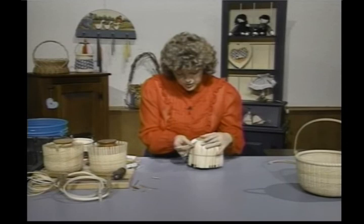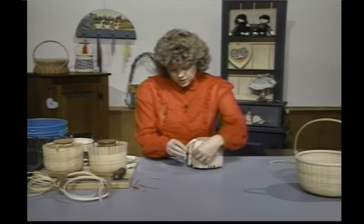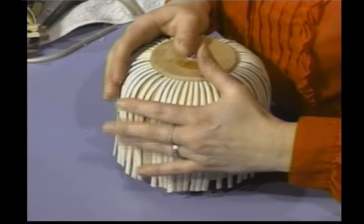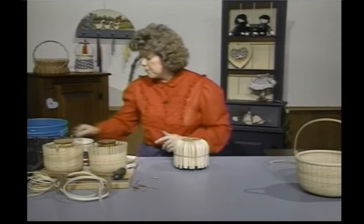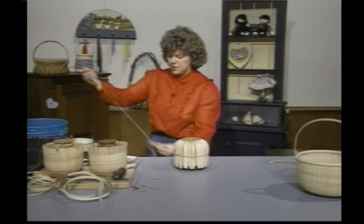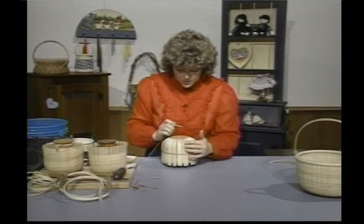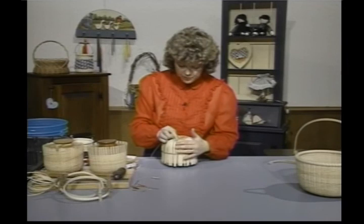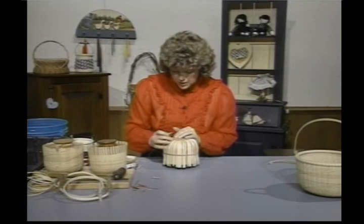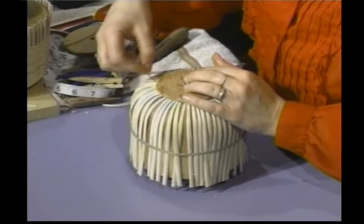Then I'm just going to insert it in here. If you notice on the base, there is a groove, and that's where the pieces go. Then I just put it under my rubber band. Normally I would do this and let it set overnight to dry and take the shape of the mold — that rubber band does that. To start out, you're going to take a piece of your fine, fine cane, which I have wet. We need to space these evenly in here, as evenly as you can get them. You may have to do some adjustments. This basket does take a long time to do — just take your time and do a good job on it.